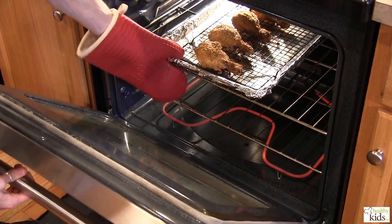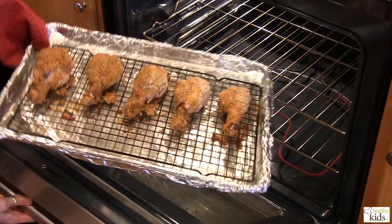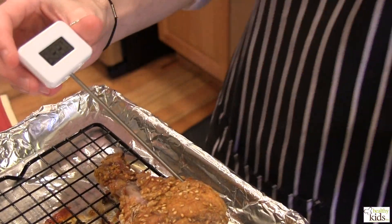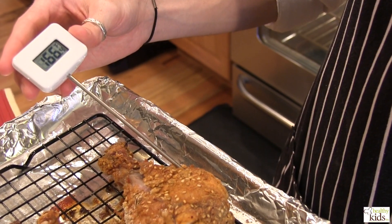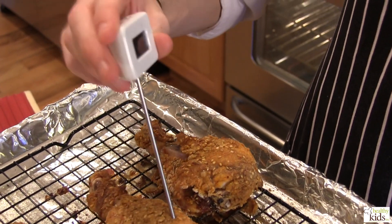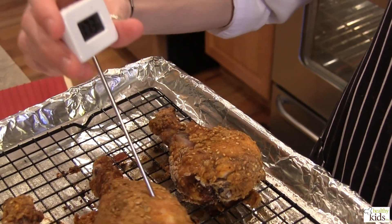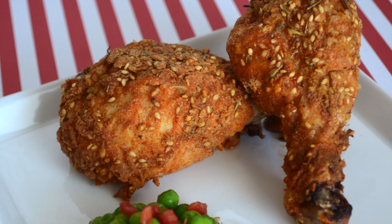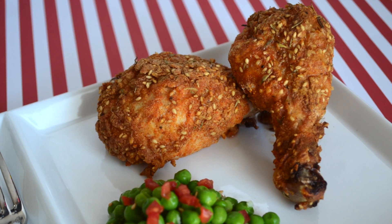We're ready to pull our oven fried chicken — looking delicious. We're going to check our temp. We're above 165 and the juices are running clear. At this point we're going to allow our chicken to cool for about 5 to 10 minutes, then we'll plate this up — we've steamed some peas. We'll show you the finished product in just a few minutes.